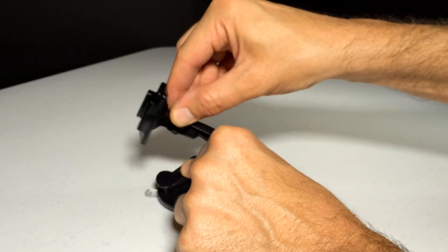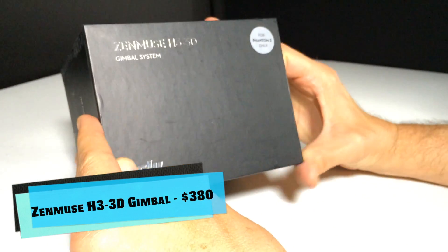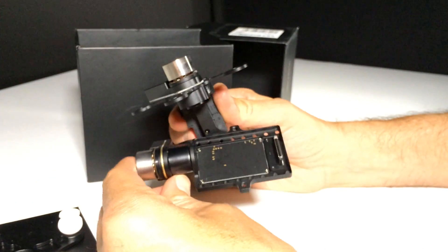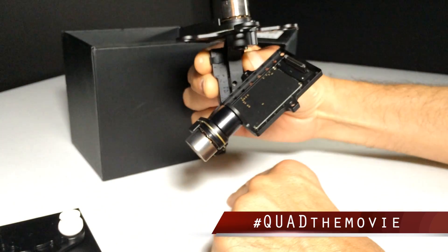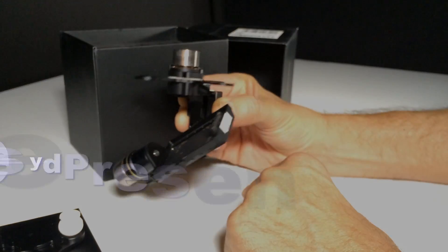I also want to talk about this Zenmuse H3 3D gimbal for a second. We're going to be giving one of these 3D gimbals away, so follow my blog for details at jamesboydpresents.com.